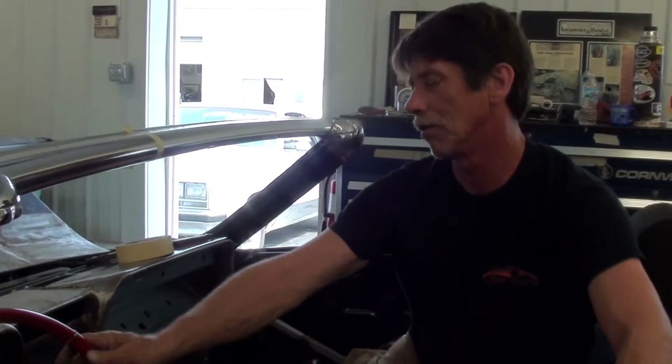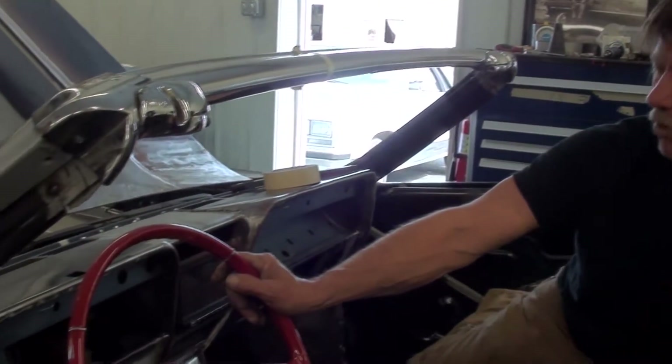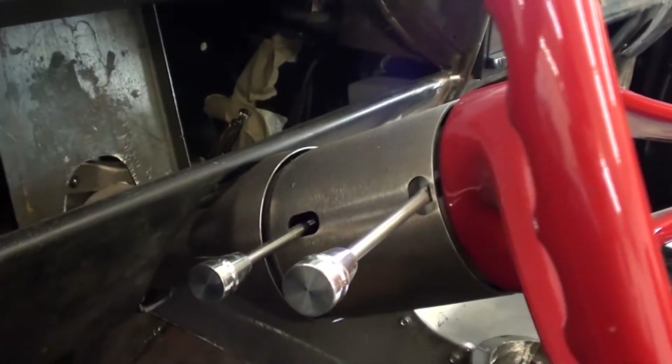In other words, with the original setup it drives like a milk truck. So they had to change the angle and make all the inner structure for the steering column. It's an aftermarket column with tilt and everything. It's pretty cool how it all came together.